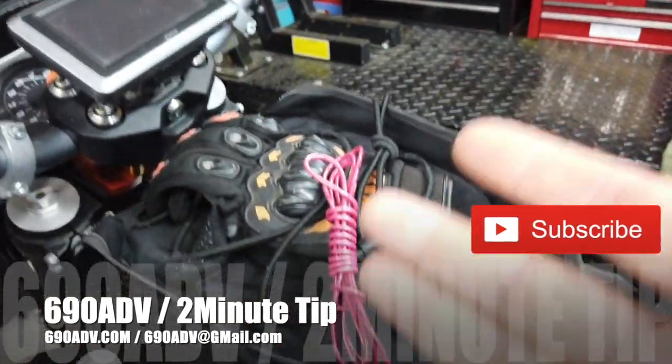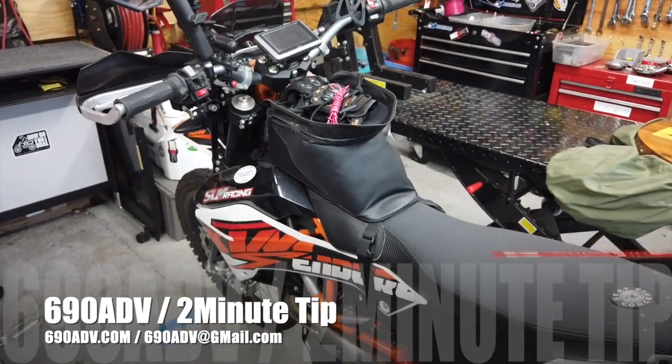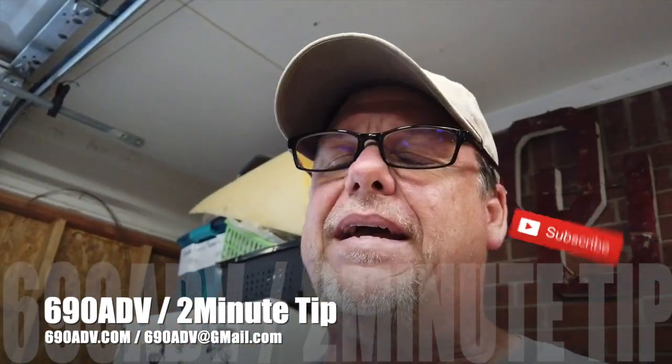Definitely think about 12-volt wire on your trips. Down the road you're gonna thank yourself. That's your tip in two minutes or less — you guys have a fantastic day.